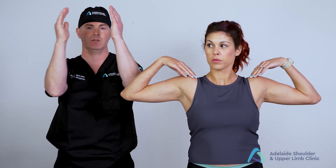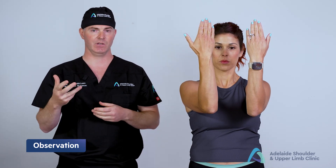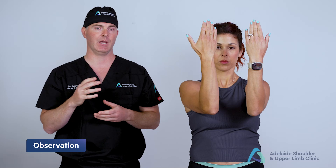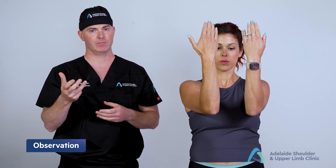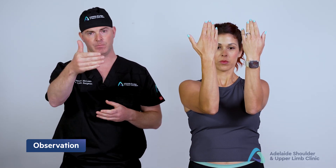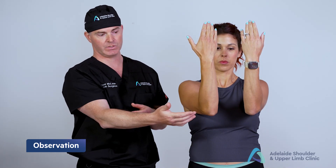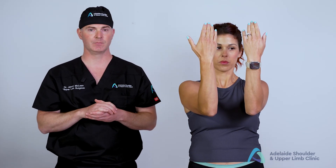I ask Danny to put her arms forward and show me the back of her hands. This is the position where I can observe the skin for skin changes, any scars, or any abnormal posturing of the forearm. We often see posterior incisions to the arm, and this is best assessed from the front. Keyhole surgical scars are often on the sides and are observed for at the same time.